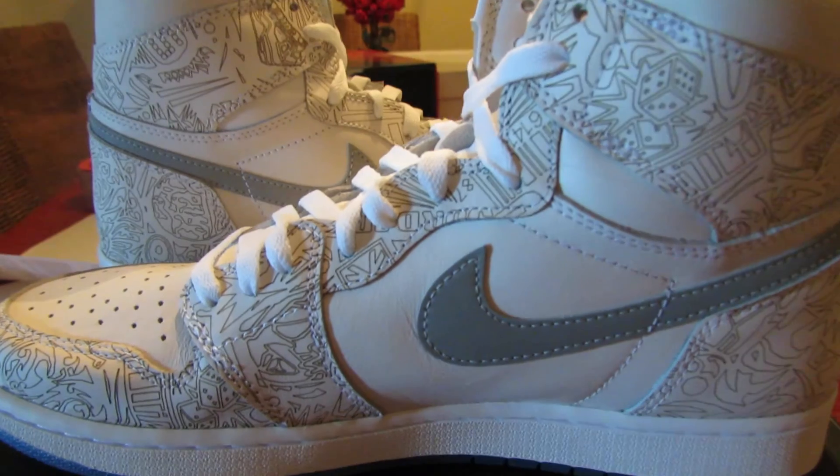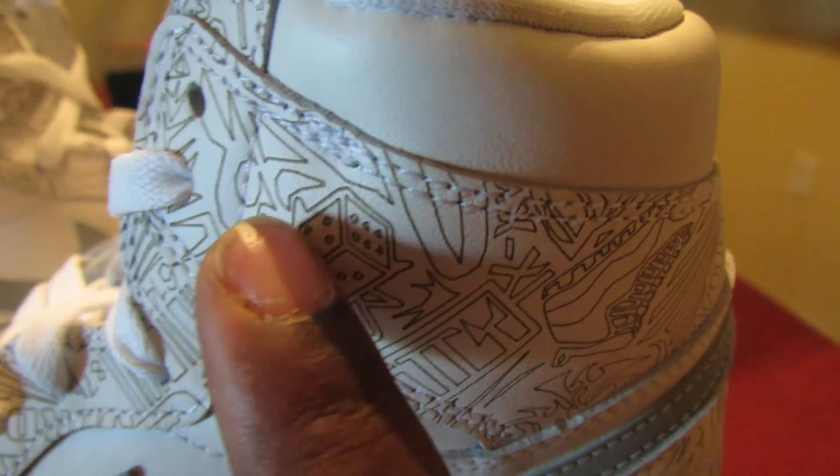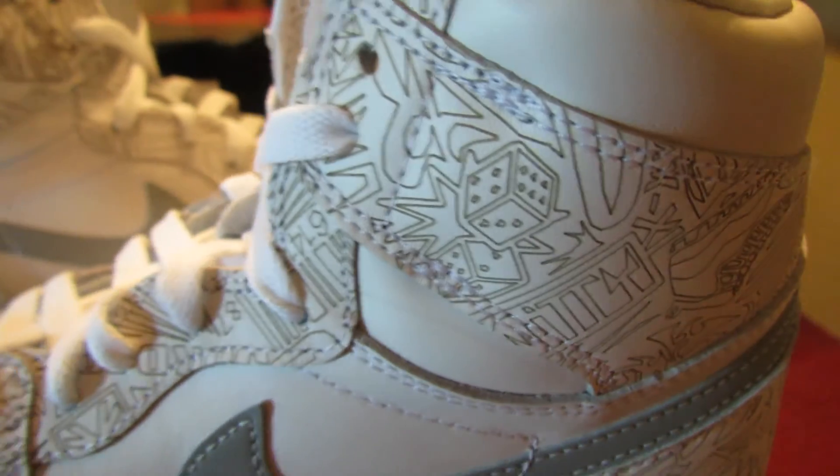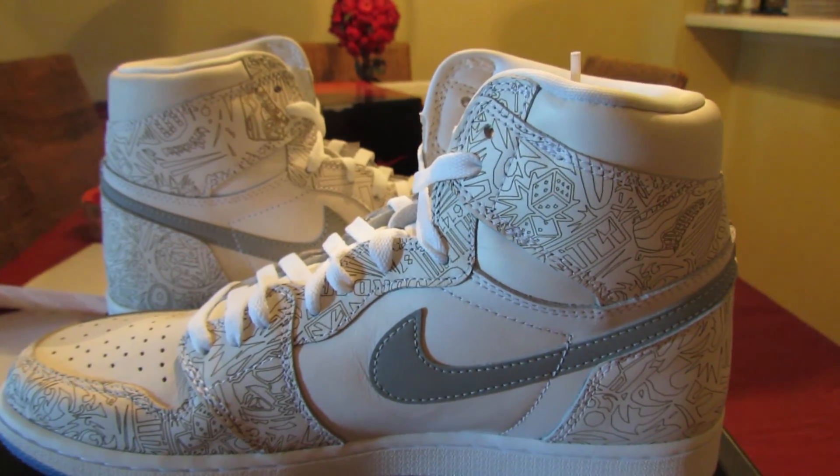All the lasering represents different things from Michael Jordan's career — different milestones. He was a gambling man, so they even got some dice on there. Anyway, it's your boy Chilly, signing out. Peace.